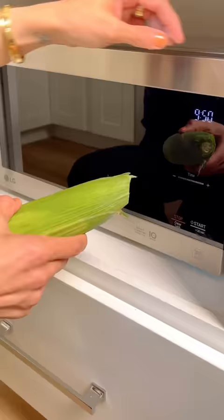And number five, you can make mess-free corn in the microwave. Pop it in the microwave, cook for four minutes, let it cool, and then pull the husks off and the silks will come right off too. If you found these tips useful, make sure to follow along for more.